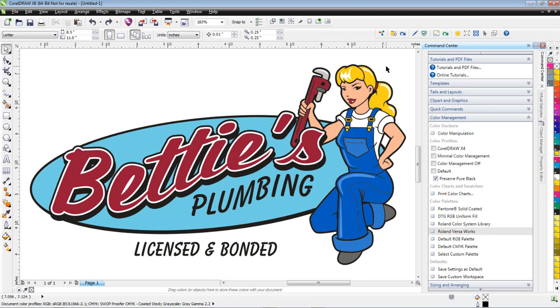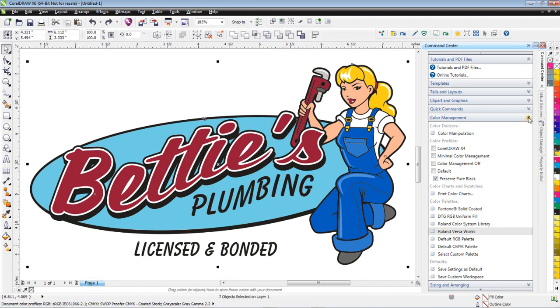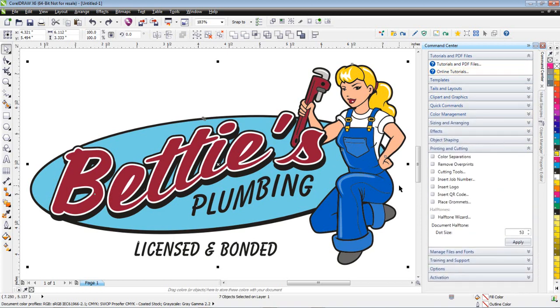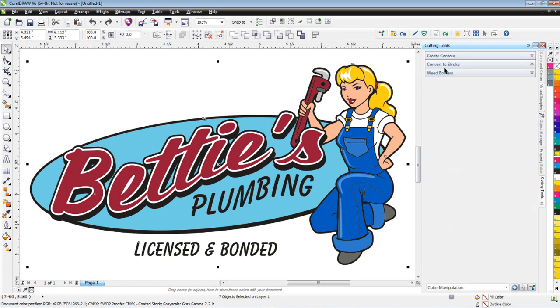The next thing I would do is select my graphics. I'm going to hit Ctrl+A on my keyboard to select everything. Then I'd go down to Printing and Cutting and select Cutting Tools. At the top of Cutting Tools you see Create Contour.